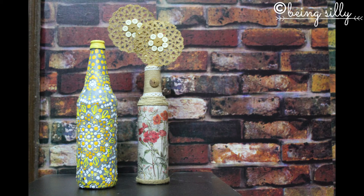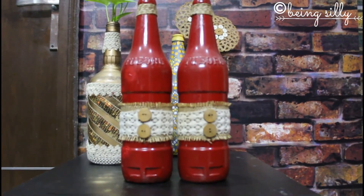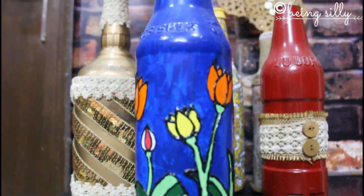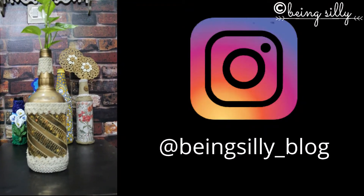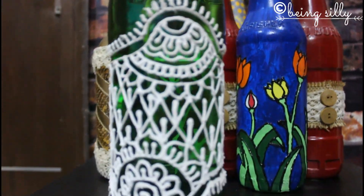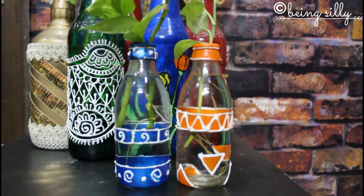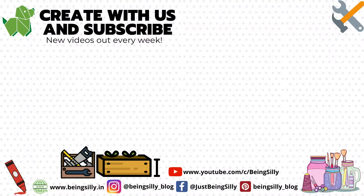And here are both the ideas of today's DIY. If you would like to check out my complete collection of bottle arts, you can follow me on Instagram — the handle is mentioned on the screen. Please hit the like button, share with your friends, comment down below, and subscribe to our channel for more such interesting videos.